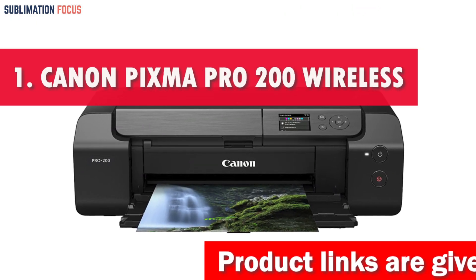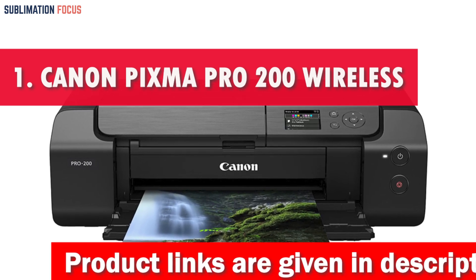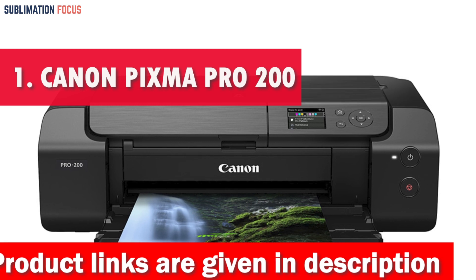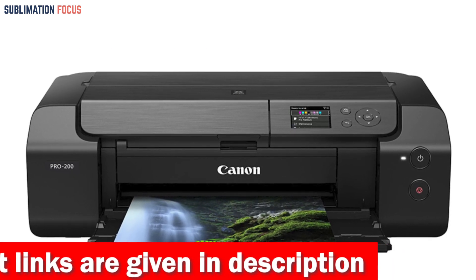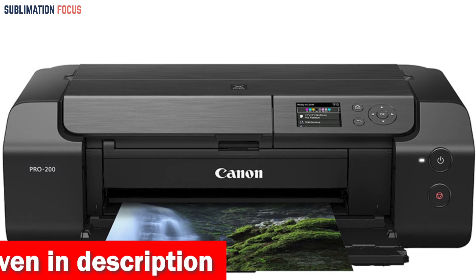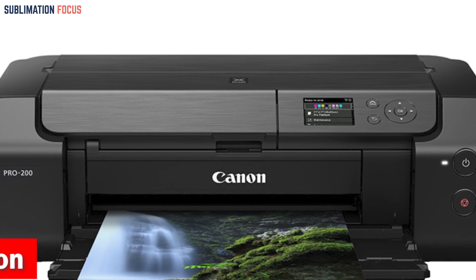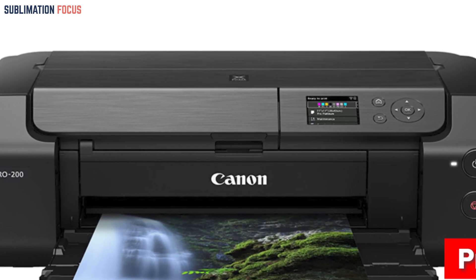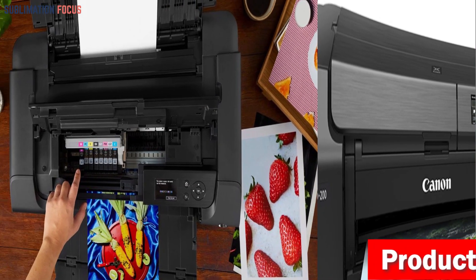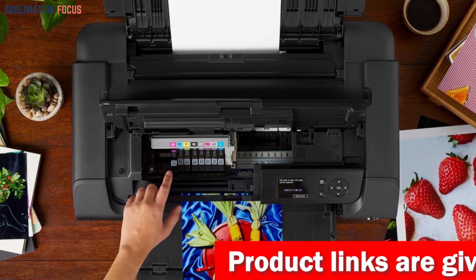Number one is the Canon PIXMA Pro 200 Wireless Printer. Unleash your creativity and dive into a world of vibrant possibilities with the number one pick for 2023's ultimate sublimation printer for vinyl stickers. This printing powerhouse is not just a printer — it's your artistic partner, transforming your ideas into vivid reality.